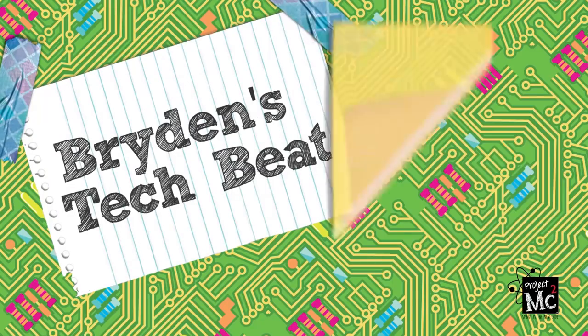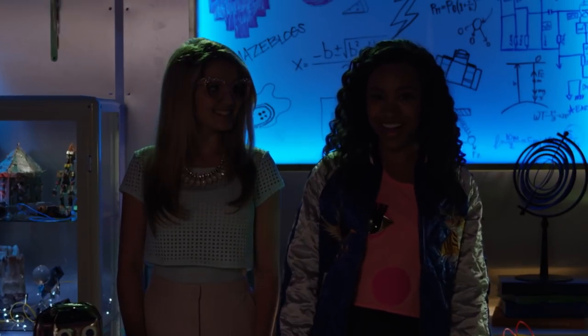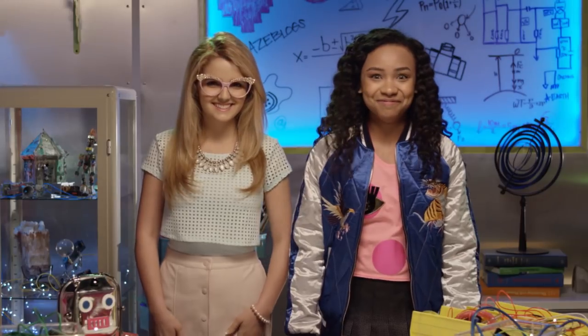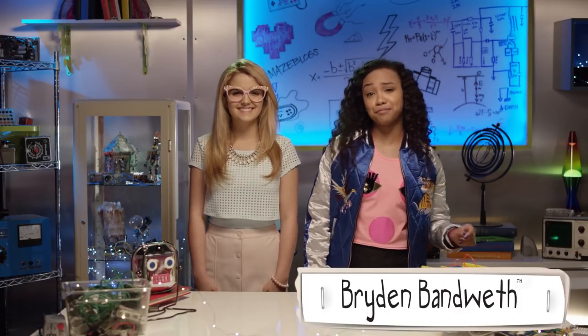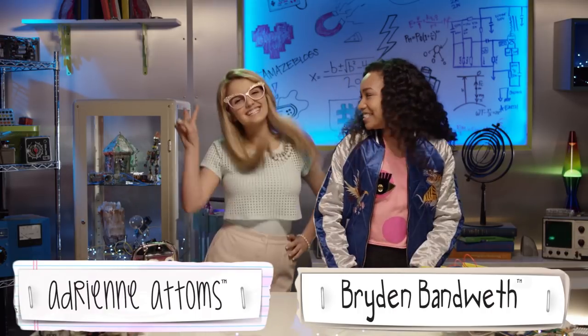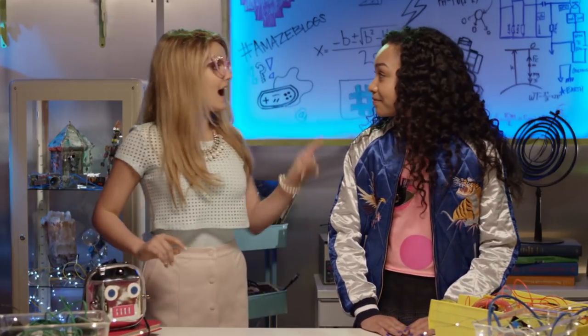Project MC Square! Lights! Camera! Action! Hello! I said lights! Totes better. Bryden Van West here with another episode of Bryden's Tech Beat. Helping me out in the lab today is Adrienne Adams! Hola chicas! So Adrienne, what's the first super cool thing that comes to mind when you hear the word light? Oh! I know! Light!